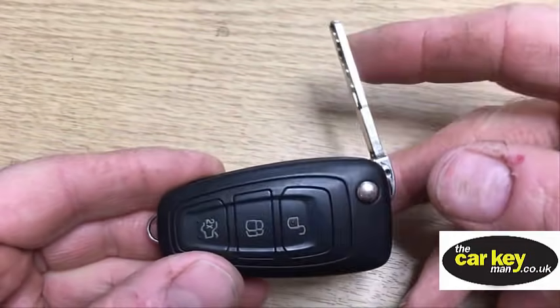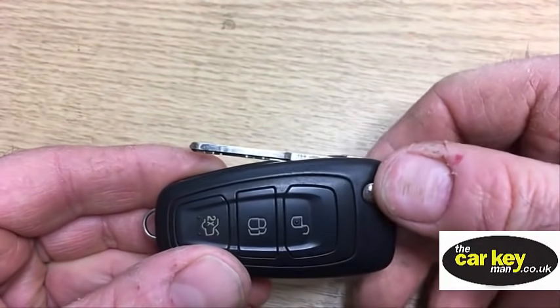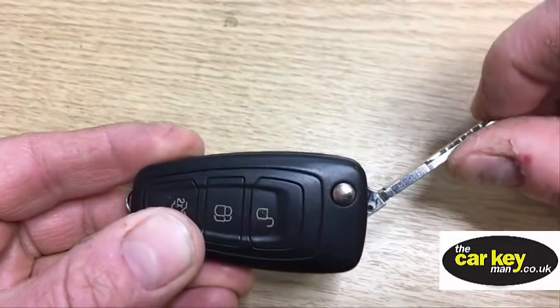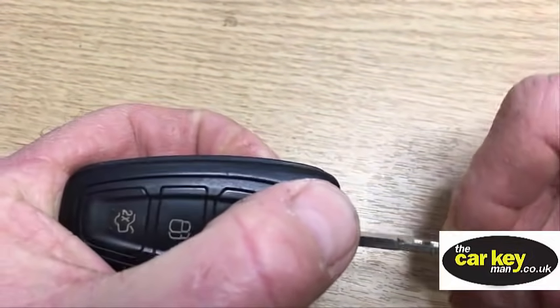We're finally fixing the flip key today. We've been sent it by Colin - it's off a Ford Focus 2012 or 2013. You press the button and that's as far as it goes. You have to pull it right the way out to get it out. A bit sad looking, and not very good really.